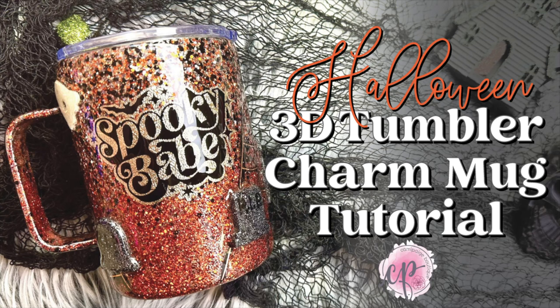Hello and welcome to another tutorial from Kami Page Boutique. I'm Brooke Tannehill and today I'm going to show you how I made this 3D Halloween tumbler charm coffee mug. All the products I use will be listed in the description below and you may even find a coupon code or two that saves you some coin.